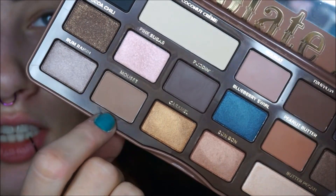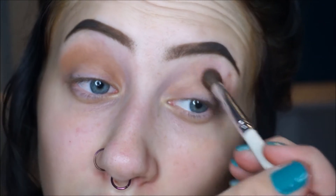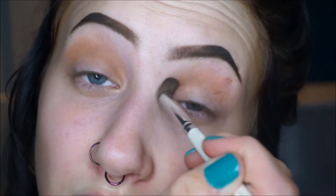I'm going to take this color called Mousse — ignore how sweaty I look, I just put on moisturizer plus it's like a million degrees in here — and put it all up in the crease area. I'm not a big fan of this eye primer because it does not cover anything. My Urban Decay primer potions cover up the veins on my eyelid and this one doesn't. But the formula is fine, I just wish it had more pigmentation.